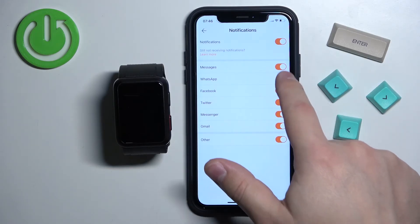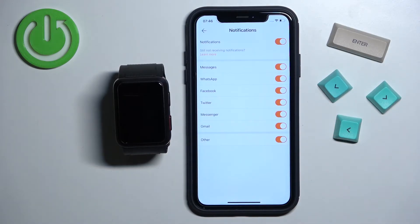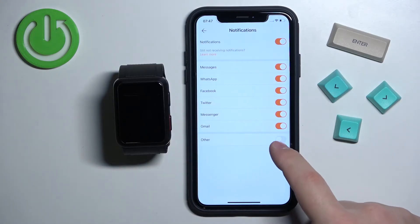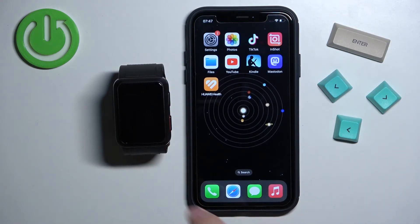If you want to turn them on or off, you can simply tap on the switch next to the app. If you don't see the application you want to get notifications from on this list, make sure to enable the Other option. If you enable this option, it will enable the notifications for every app on your iPhone that is not on this list. Once you're done, you should be able to receive the notifications on your watch.